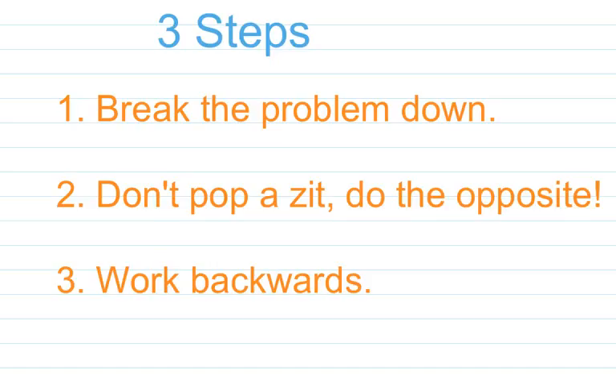I'll show you an example, so don't worry. Our second step is called 'don't pop-a-zit, do the opposite.' Why do I use phrases like that? Number one, they're easier to remember. Number two, it rhymes. We're going to use this a lot during the semester. Our third step is to work backwards. You can solve almost any equation, even some really tough ones, just using this method.